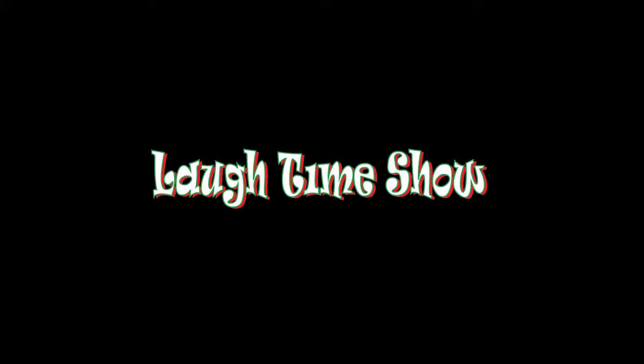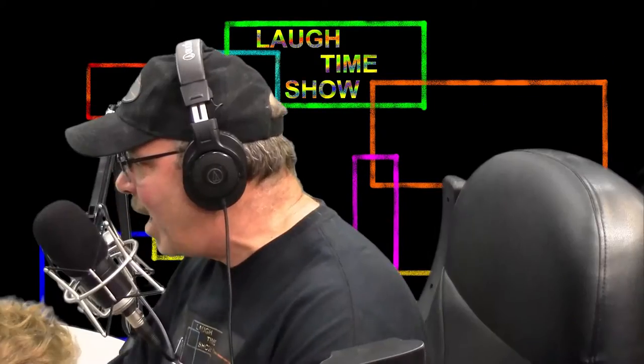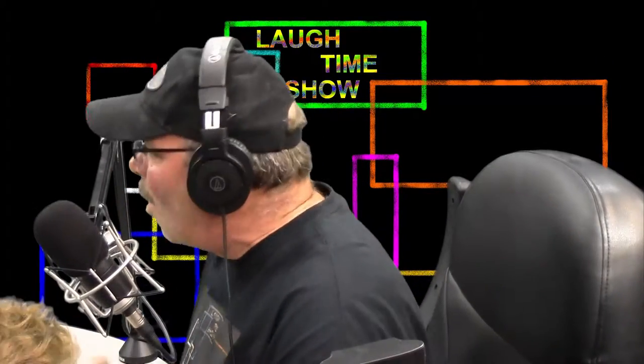This is the Laugh-Time Show. Hey, hey, hey! Welcome to the Laugh-Time Show. This is the pre-show — just a warm-up-like thing, not really the real show, but just a warm-up thing.